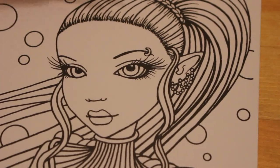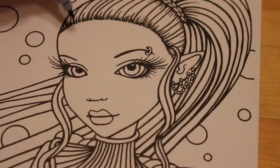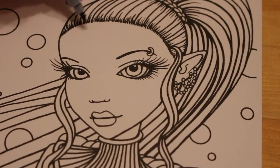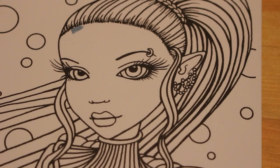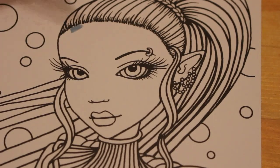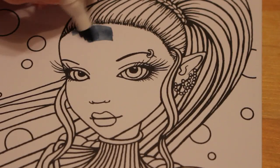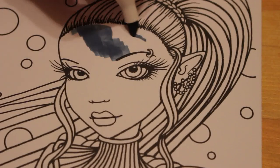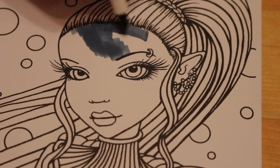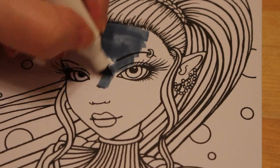For her face I'm using Ocean Blue, which is number 255 from the Arteza Everblend markers, because I want to give her a blue skin tone. I'll use the big end on her skin — it looks very dark but it does lighten off a bit afterwards. I just wanted to give her a blue skin.